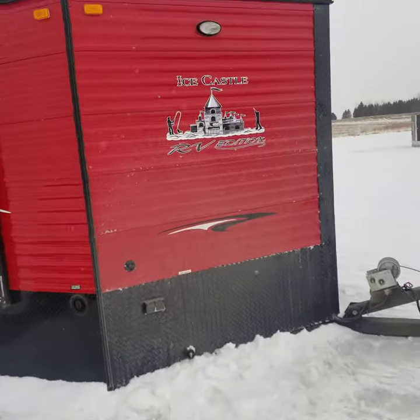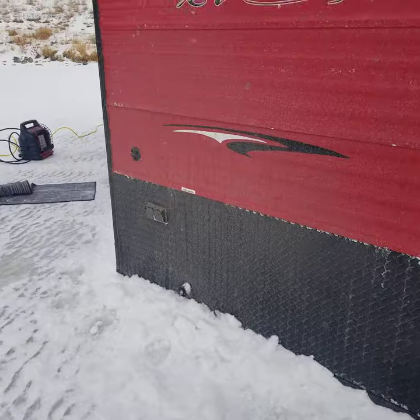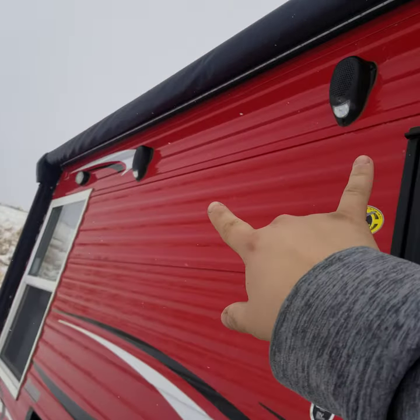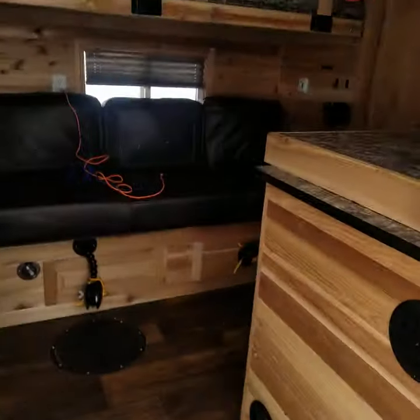Lots of lighting on the outside. Above the tongue here you've got lights, outlets for extra lighting, two 30-pound LP tanks, and more lighting throughout. These are your exterior speakers, and underneath the awning here is an LED light that runs all the way across, so it lights it up quite a bit.